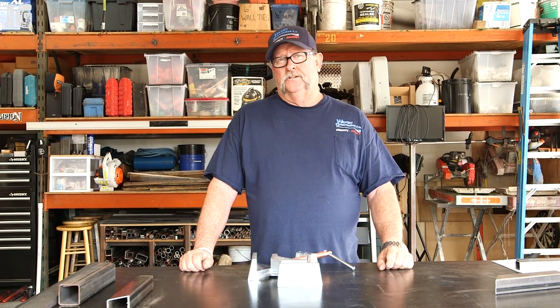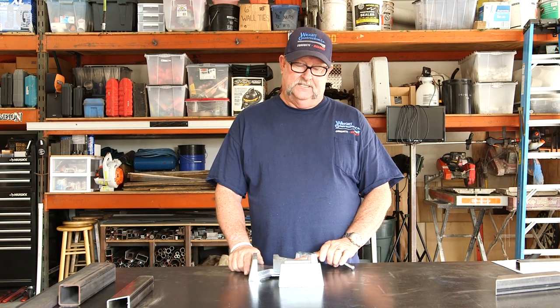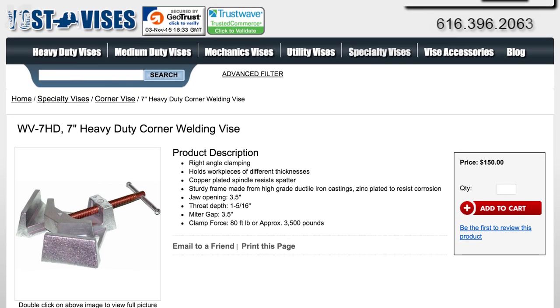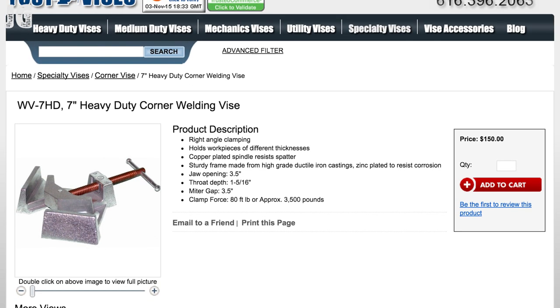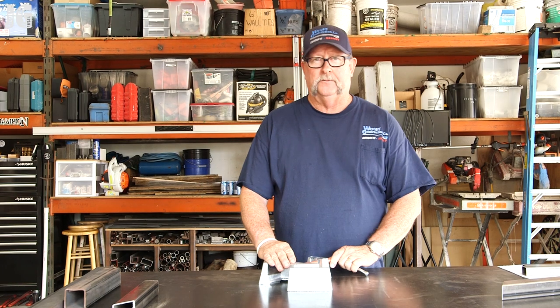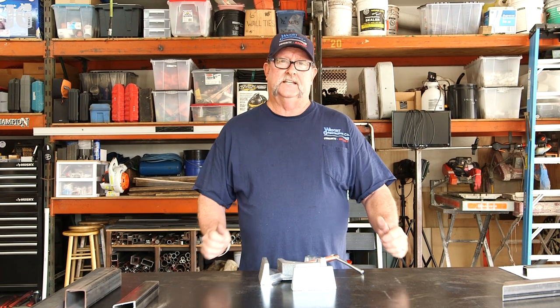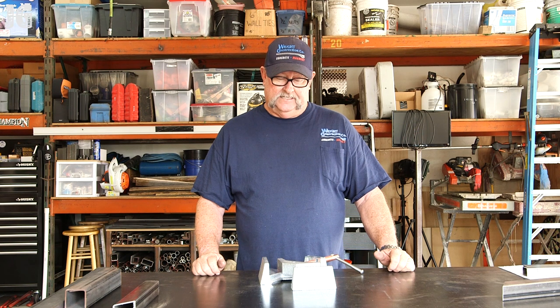I contacted my friends over at Yost Vise and they were kind enough to ship out this WV7HD right angle vise, or corner vise. This thing is perfect for what I'm going to be using it for — it makes a perfect right angle or 90 degree, and holds them together nice and secure while you're welding and tacking.